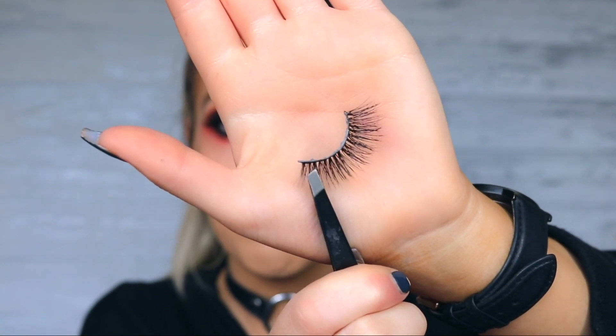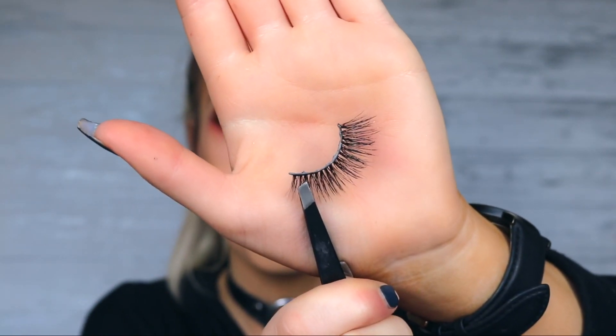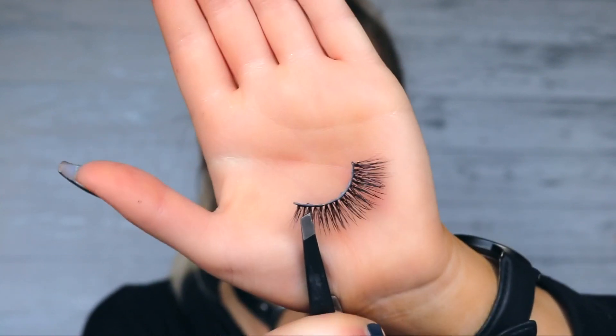Then you want to measure your eyelash. Look down — don't close your eye, because if you close your eye your eye gets smaller and you'll end up cutting off too much. Look down into the mirror, place the eyelash on top of your eye, lift it off, see how much extra is hanging off, and then cut it. Make sure you cut from the outer part of the eyelash, not the inner corner. These lashes are tapered — shorter at the inner corner and longer at the outer edge. If you cut from the inner part you'll lose that taper and end up with a more rounded lash.